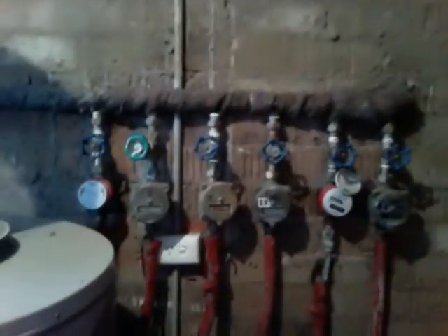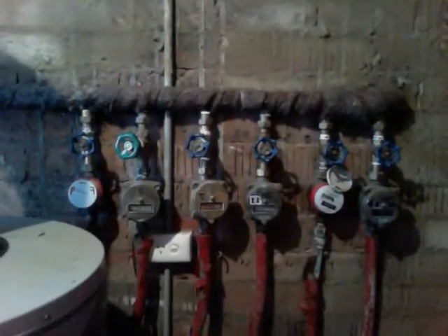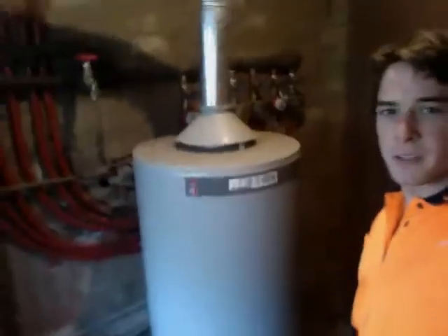G'day again, Hammers Plumbing 101. This is the plant room — the basic plant room layout for a commercial property. You've got your meters for each property, for each unit, and then we've got the main hot water unit here, which is a 260 litre gas storage.